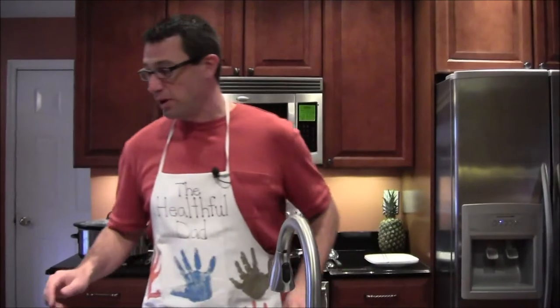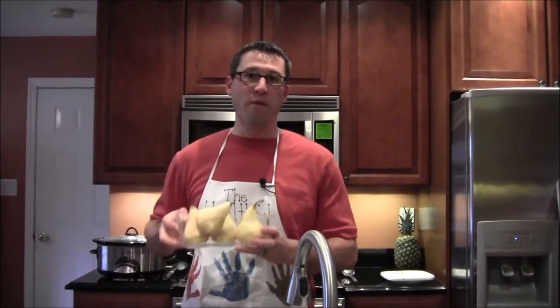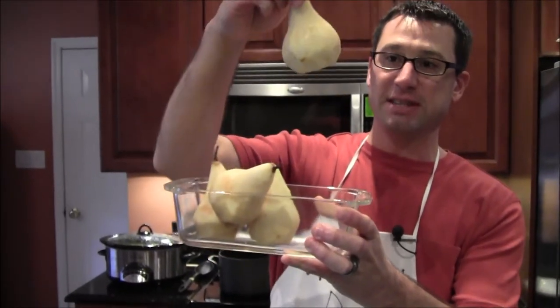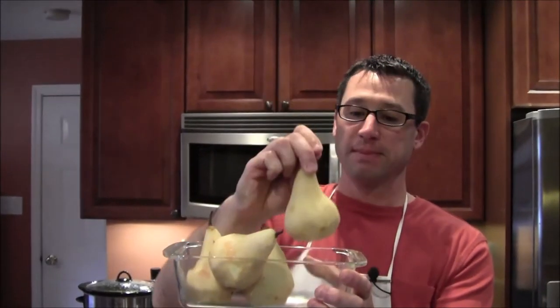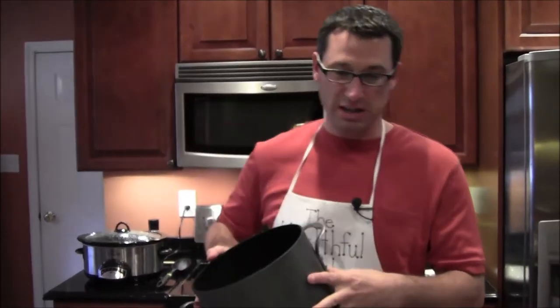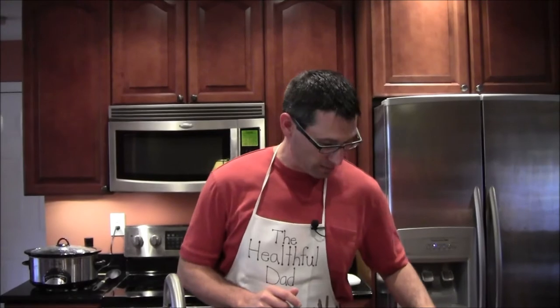Now we're going to move on to the pomegranate poached pears — our wonderful dessert. Somebody was very nice and peeled these pears for me. These are Bosc pears, and if you can see, I sliced off the bottom to make them nice and flat. That's going to help them stand upright in this pot, which is a very versatile pot. I take these pears and put them in the pot.